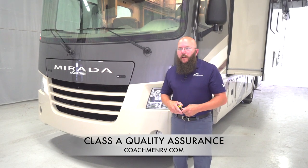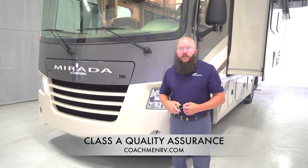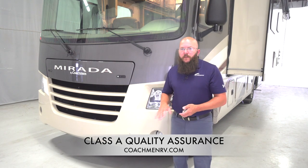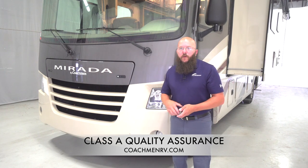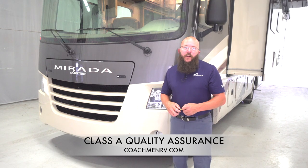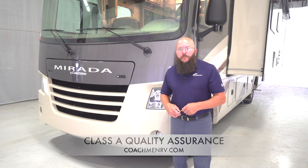Thanks for joining us today. This has been the first of a series of videos. If you have any more questions, you can feel free to visit us on Facebook or on CoachmanRV.com — happy to answer any questions in regards to this. This video is specifically designed for our Coachman Class A's, but will apply to most SlimRack systems. Thank you for joining us, and we appreciate your business.